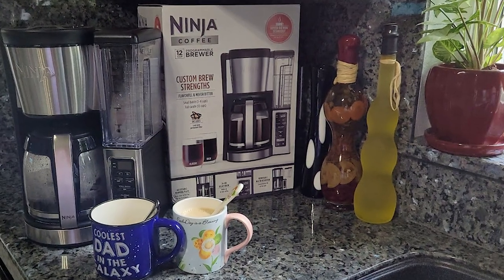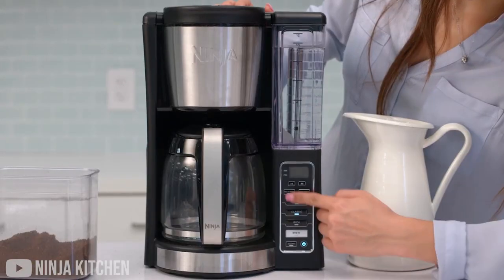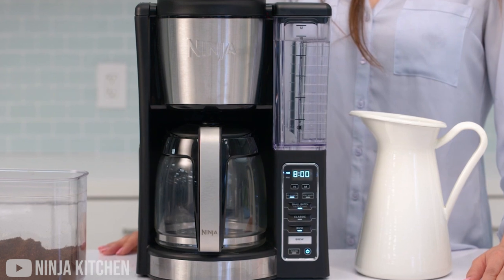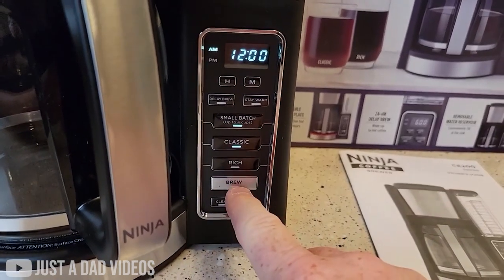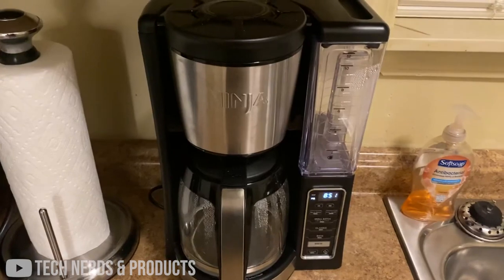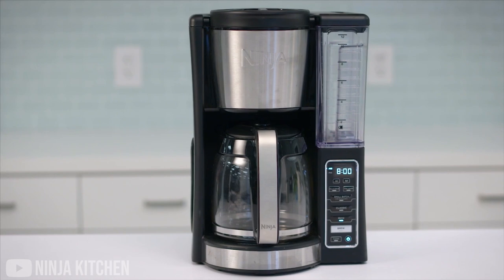Another cool thing you can do with this machine is that you actually get to wake up to hot coffee. The 24-hour programmable delay brew allows you to prepare your coffee a day in advance. Now, we're not sure how useful this would be since you could still press a button for fresh coffee in the morning and get the same result, but hey, we gotta applaud the technology. Lastly, it's dishwasher safe, so say goodbye to your scrubber.